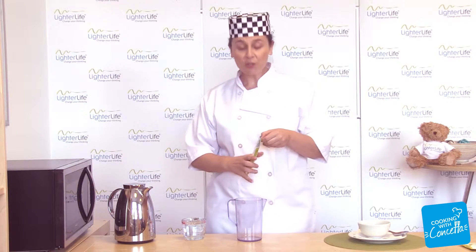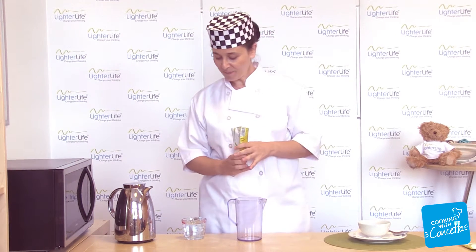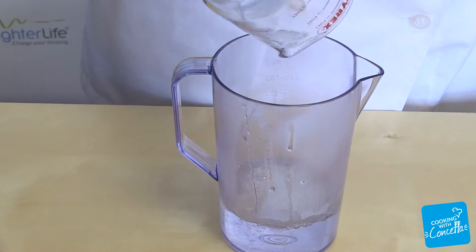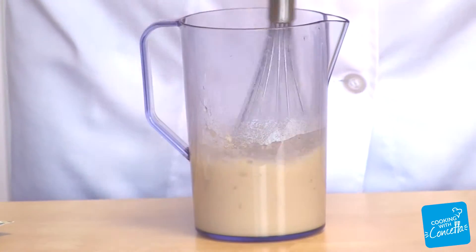So, once you've opened your food pack, pour 250 millilitres of hot water. Pour the food pack in and I'm going to make this one using a whisk.